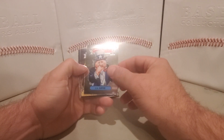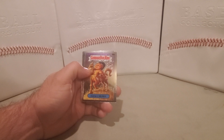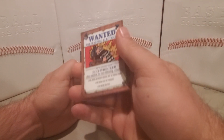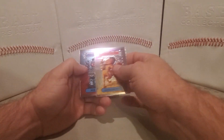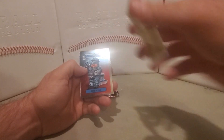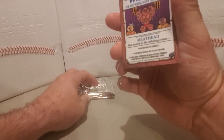Next up is U.S. Arnie with a Wounded Back, Horsey Henry, a checklist and RoboCop, and Wanted Meathead.